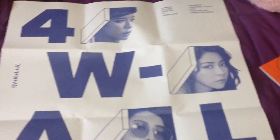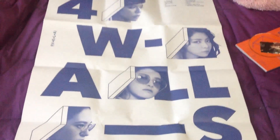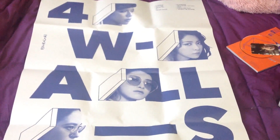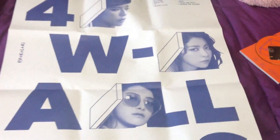Hi again — I know I just said goodbye, but I forgot to show you the poster, so here it is. The poster is giant and it's all in blue and white. Sorry for the shaking, it's kind of difficult. Now that was it — thank you for watching!